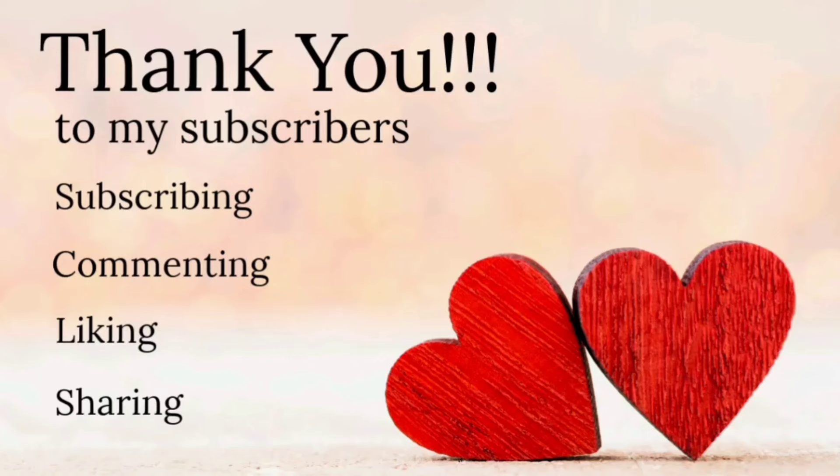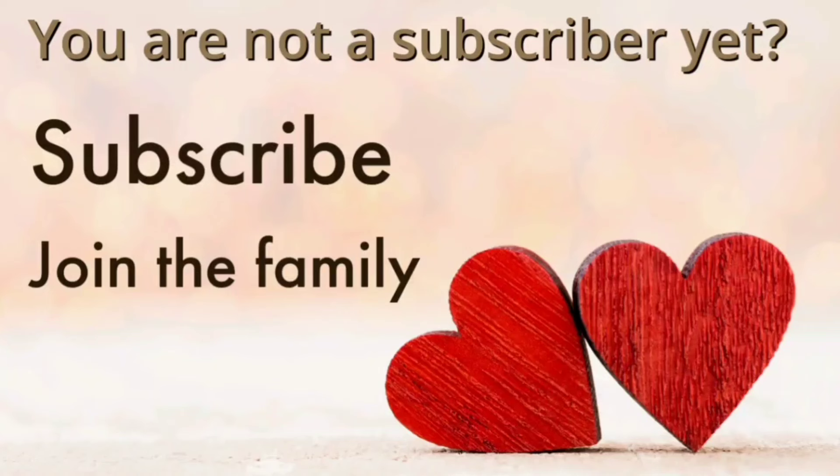I want to take a quick moment to say thank you to my subscribers for subscribing, commenting, liking, and sharing. All these actions help my channel grow and I appreciate you so much for them. And if you have not subscribed yet, what are you waiting for? Go ahead and join the Loli Disc Creations family and subscribe — it is free and it means the world to me.